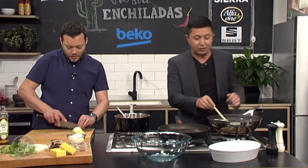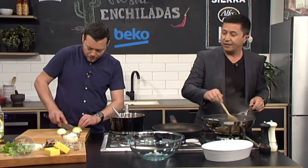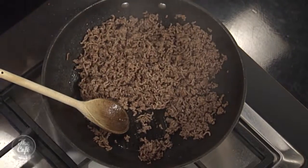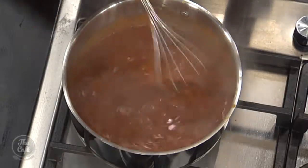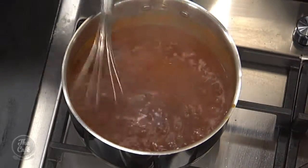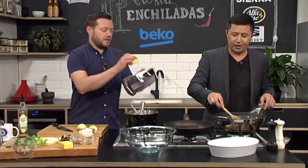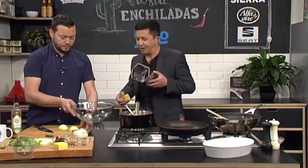Now we need to finish off building these enchiladas. The mince is all cooked, it's all brown, it's all broken down. The sauce is actually fairly lump-free - it tastes really good. It's been simmering, we cooked the flour out, all the spices have gone into that sauce. That's what we're after. It smells so good. Into a bowl. I'm going to get you to grate some cheese - you can do it on the large setting.